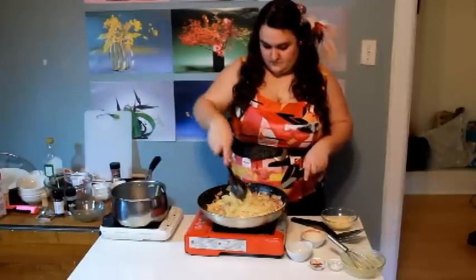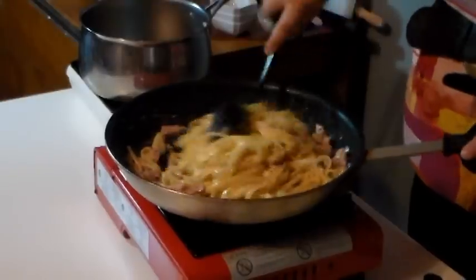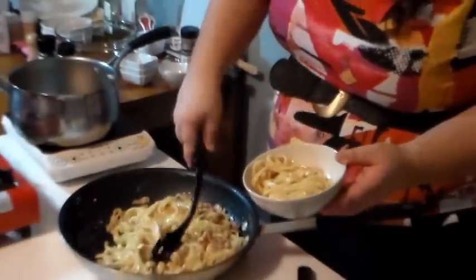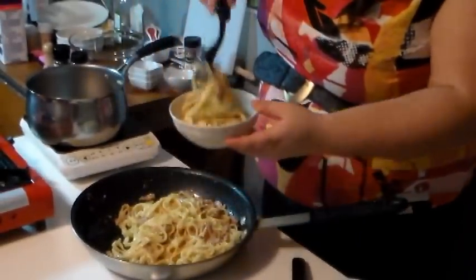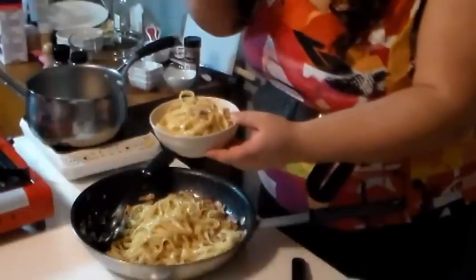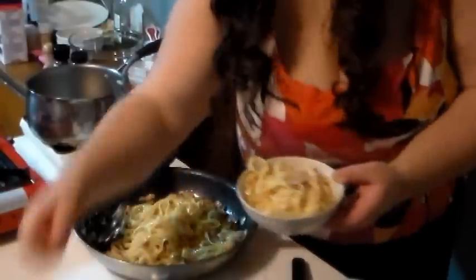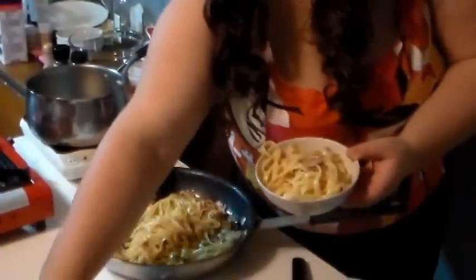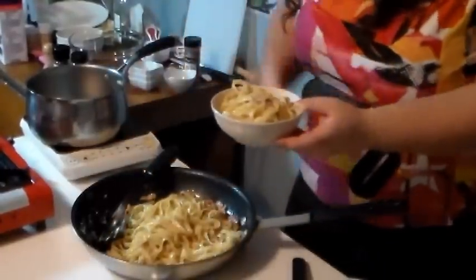Assurez-vous que le poêle est éteint parce qu'on veut pas que les œufs deviennent brouillés — on veut que ça devienne une sauce super crémeuse. Après ça, vous pouvez le servir sur une assiette et rajouter du sel, du poivre et le parmesan qui reste. Puis c'est ça, c'est fini!